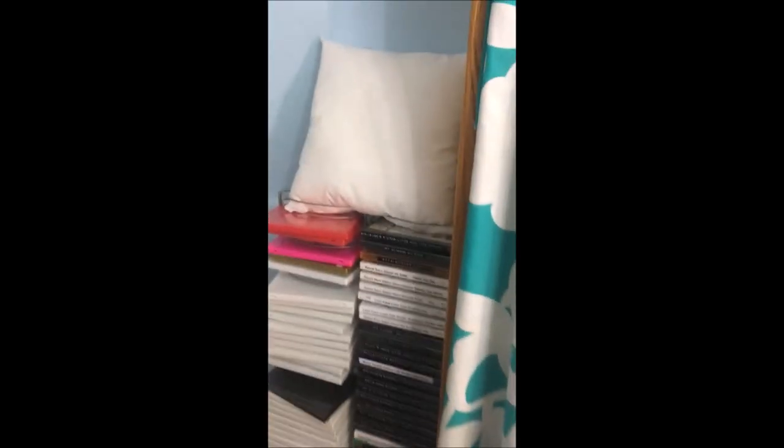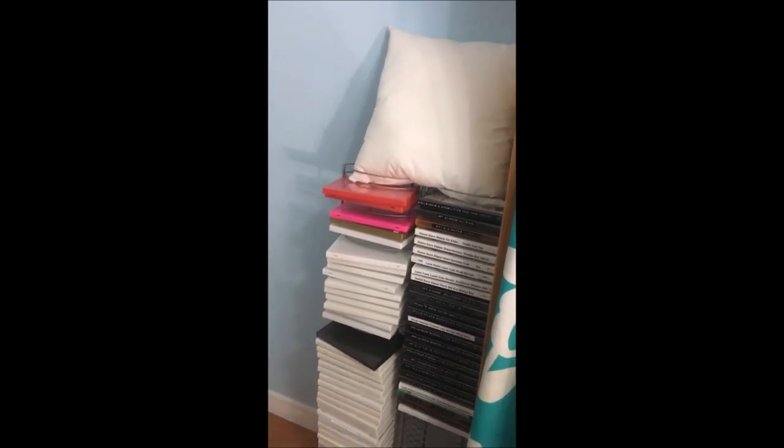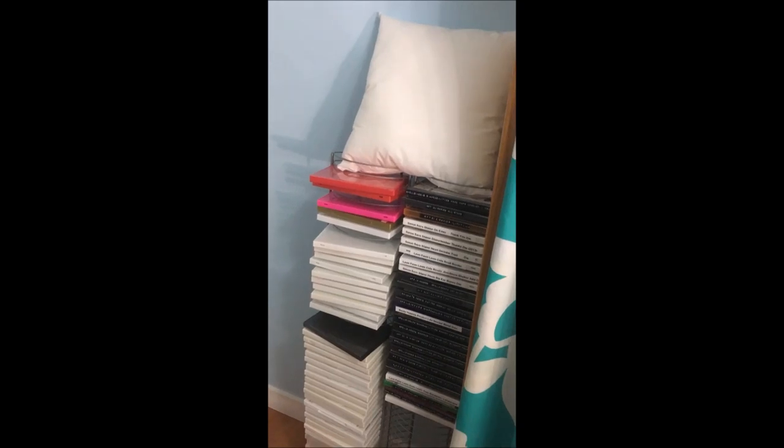Just behind the door here are some DVD racks and a pillow for an upcoming project I've been thinking about doing. In these DVD cases — these ones here are just empty, but these DVD cases here — this is where I store all my metal dies. There's a magnetic sheet on the inside and they're all labeled. I really love that way of storing things.